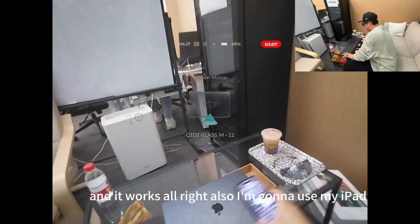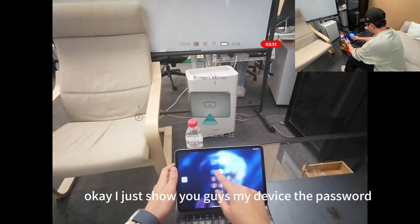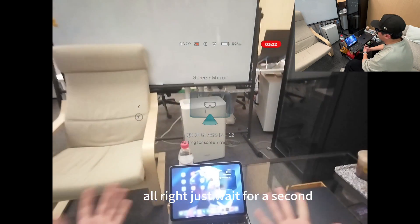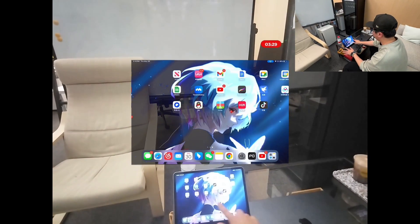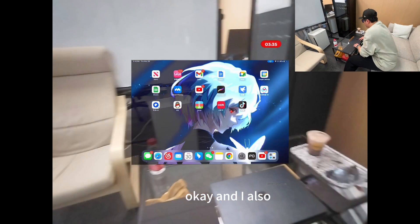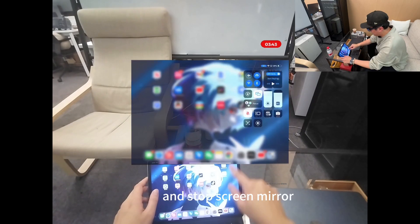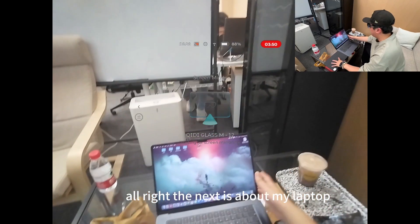I'm also going to use my iPad. I'll show you my device. I do screen mirror here — just wait for a second. There you go, everything is in front of me and you can see there's no lagging, everything is at the same time. I just forgot to close it — I'll open it and stop screen mirror.